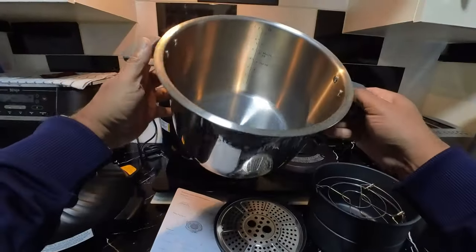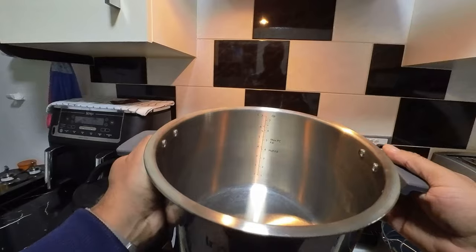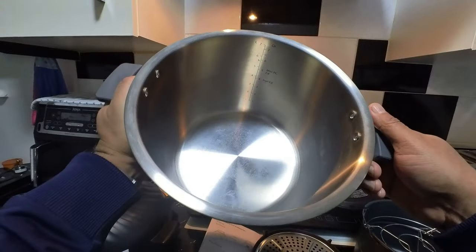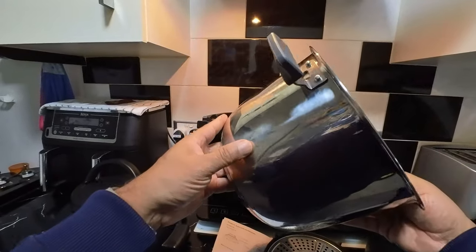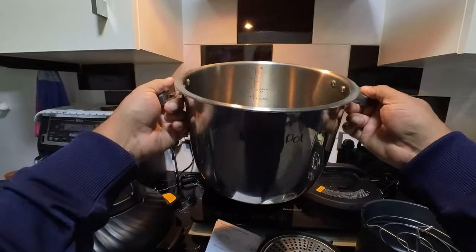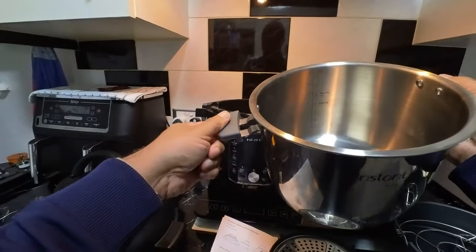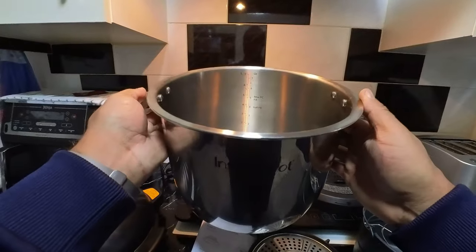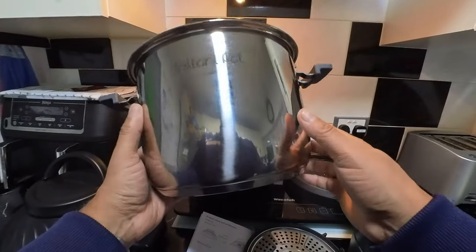Let's have a look at the pot itself. This is the inner pot and as you can see it's quite large — it says seven liter, though the manual says 7.6. That's bigger than the one we had before which was six liters, so this will fit a lot more food. It comes with easy-grip silicone handles so you can pick it up and put it on a stove. It is induction ready as well — you can put it on an induction hob or straight in the oven.